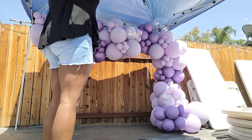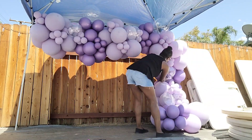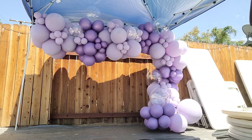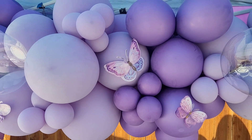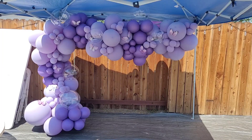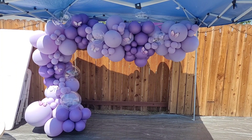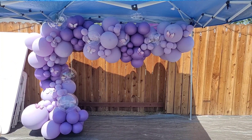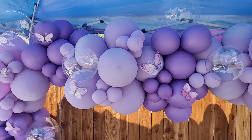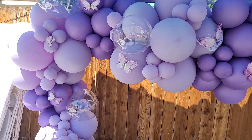Besides, I think the matte look looks really good on this type of balloon garland. Here is the finished product for my lavender-lilac balloon setup. Butterflies were added to complete the look, and I really found them to be a great complement to the lilac color and bubble balloons.